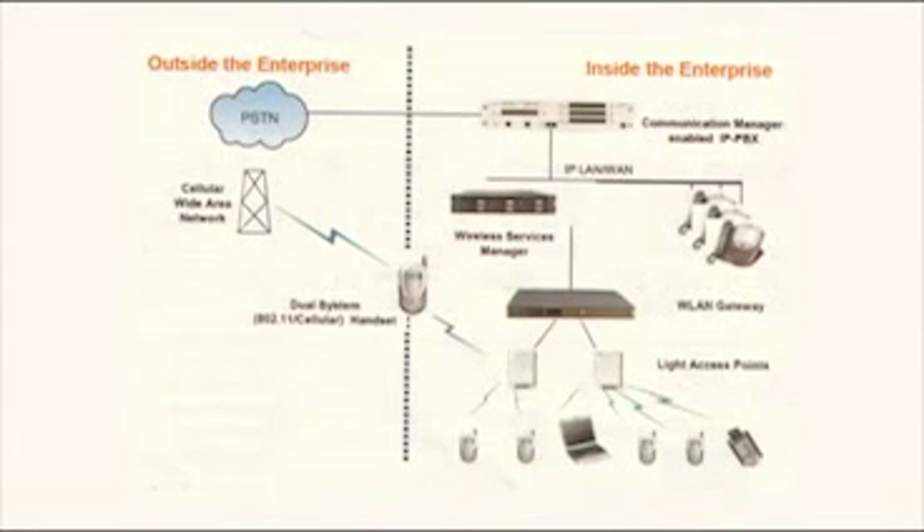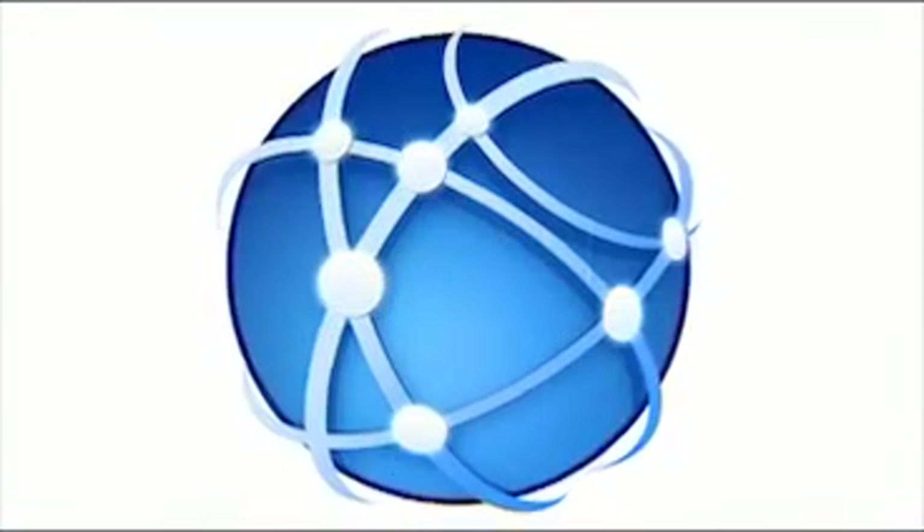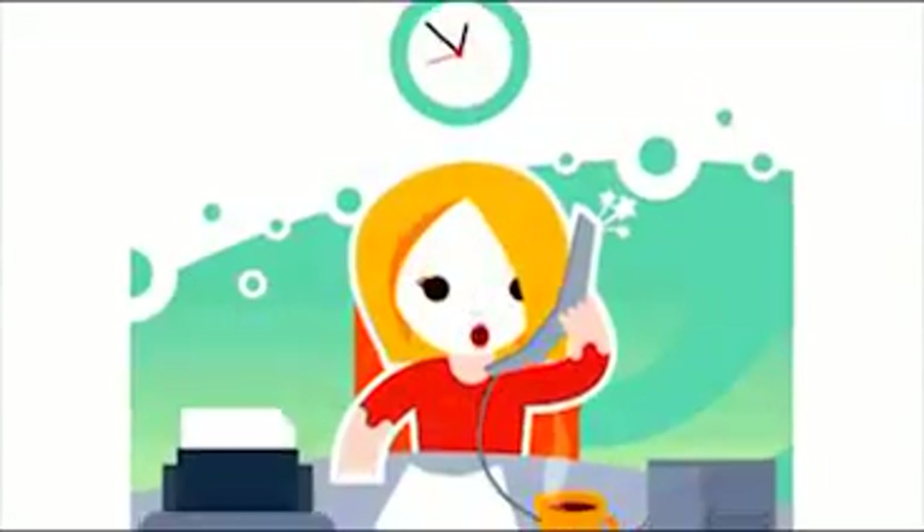It offers a host of value added features like seamless mobility, universal connectivity, multi-party conference, enter by name, and auto attendant.